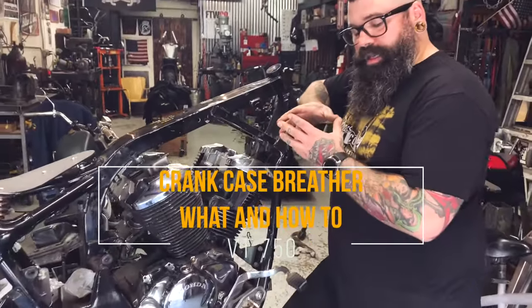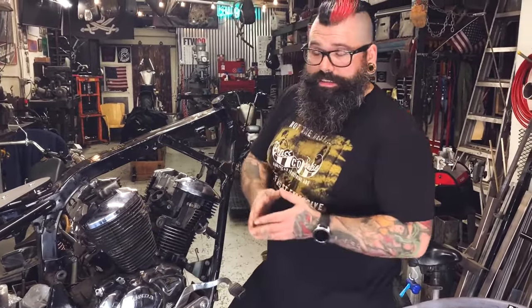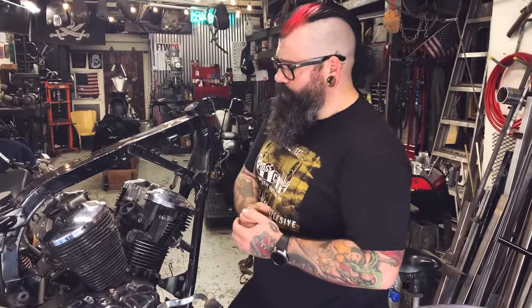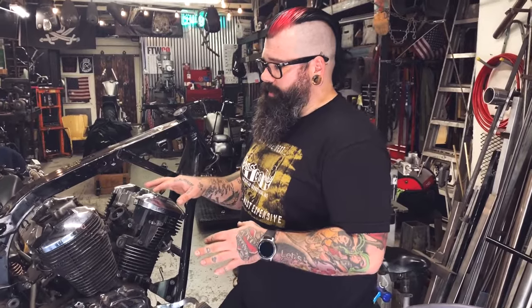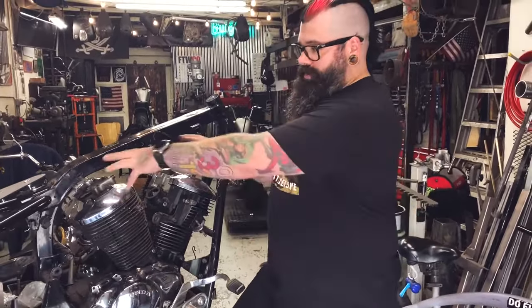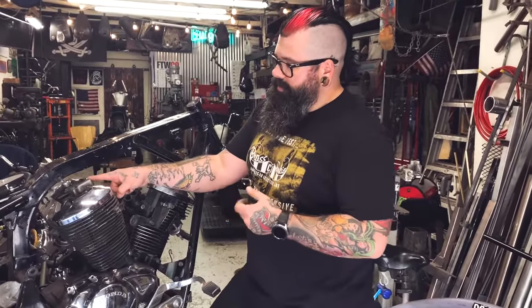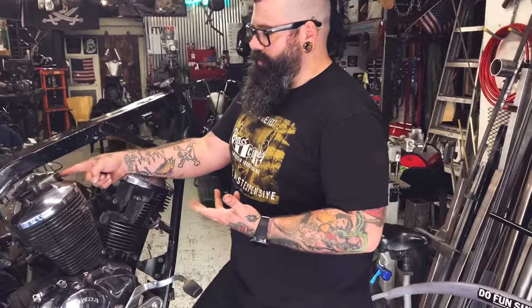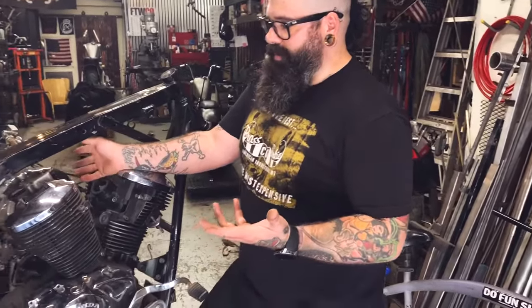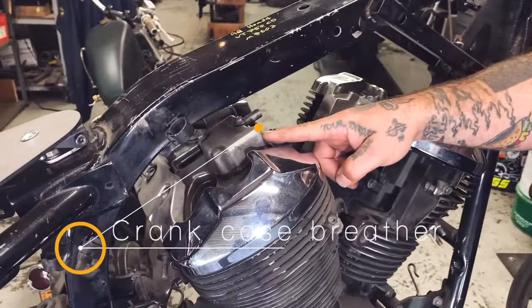Ladies and gentlemen, today I'm going to show you what a crankcase breather is and what to do about it on your BT750. So if you are in the process of adding some performance upgrades such as a velocity stack, exhaust, or tuning your bike, you may encounter a bunch of hoses underneath here. One of those hoses leads to a little box — this little guy right here. Kind of looks like some weird early version of a British tank. This right here is your crankcase breather.